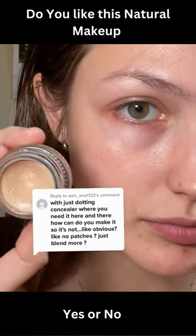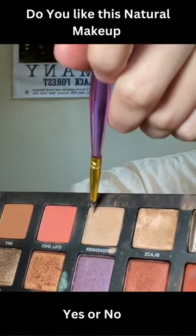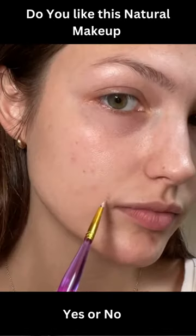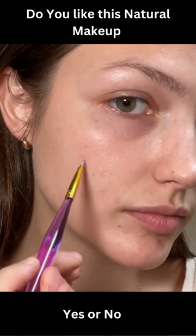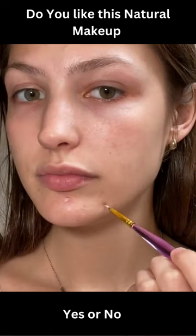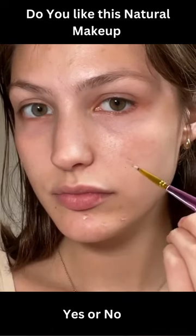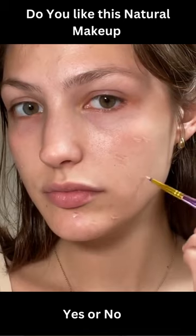Take your concealer and dip it into a powder that's close to your skin color. The key is that this is the only time you're gonna dip into the product, so just make tiny little brushstrokes over whatever spots you want to cover. You don't need to be covering them perfectly — definitely use less product than you think you need.